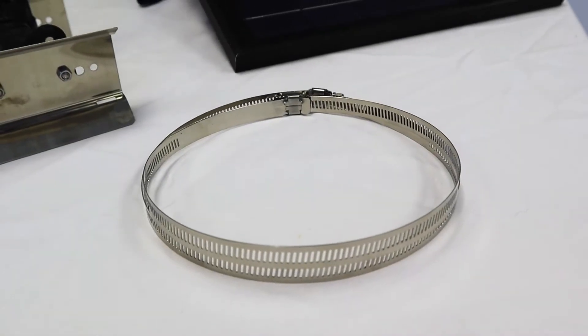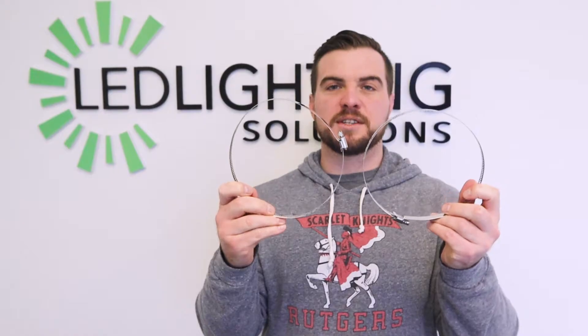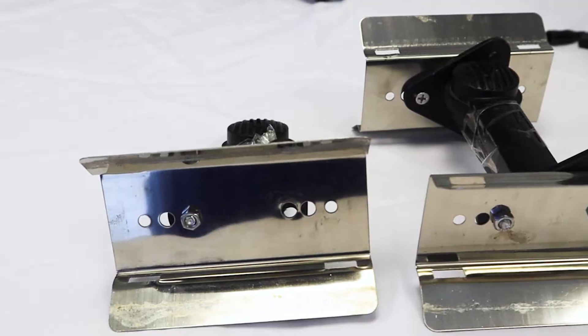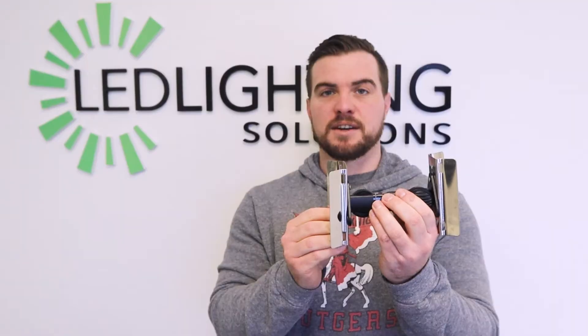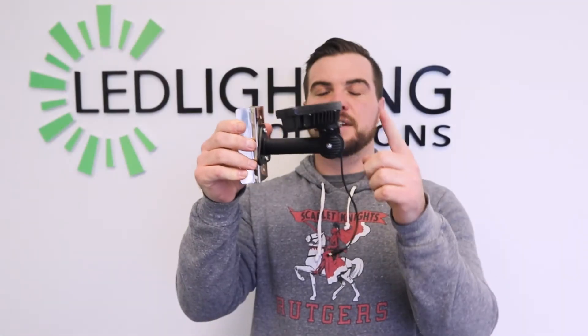You're going to receive four of your worm clamps, which are going to mount around your pole, and you're also going to receive four of the arm mounts that are going to connect to your lights and your solar panel using this connector here, and connect to the pole using this end. Your light is going to clamp onto the arm here, and this arm is going to connect onto your pole.